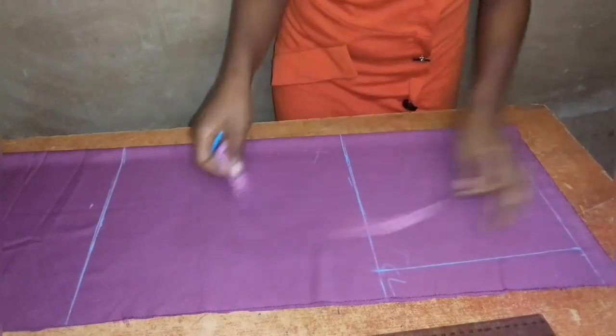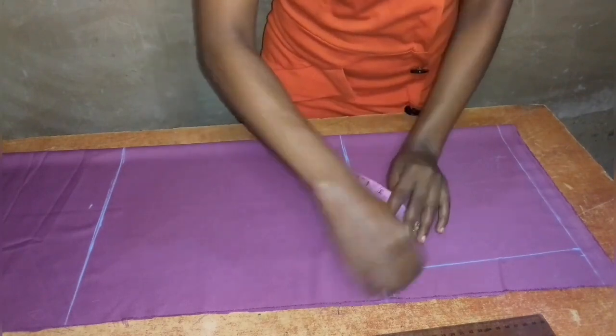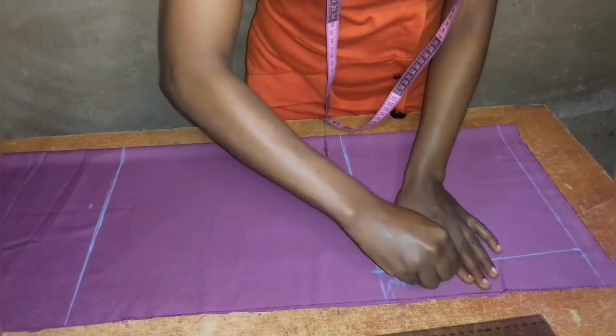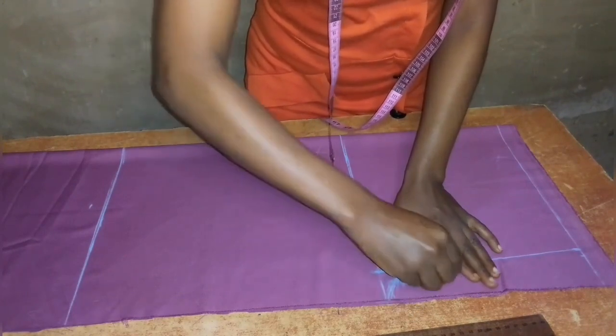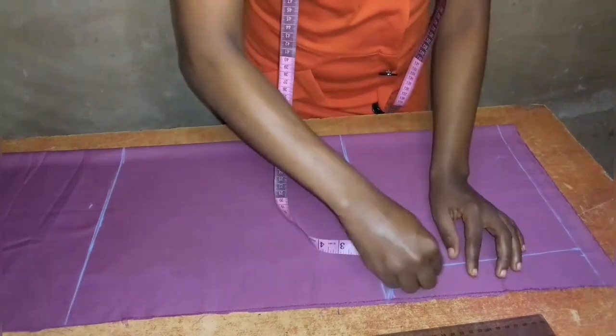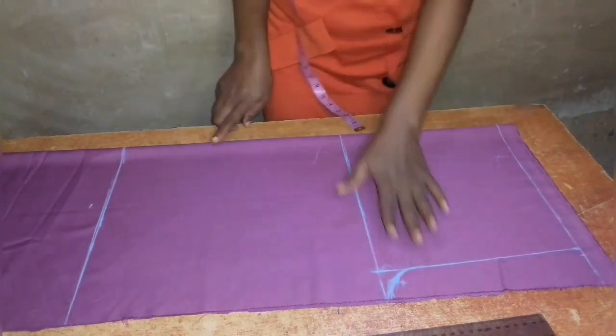Now I will draw out the crotch for the front. I will come up on the vertical line by two inches and make a curve from the vertical line to the horizontal crotch line. This curve will be my crotch line for the front.